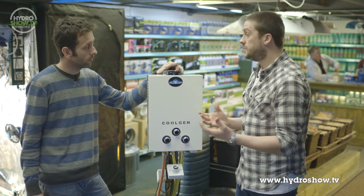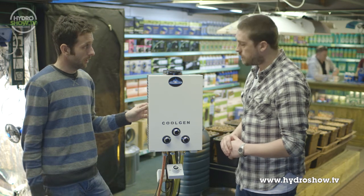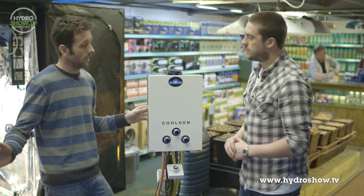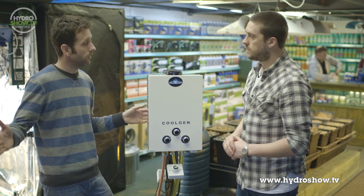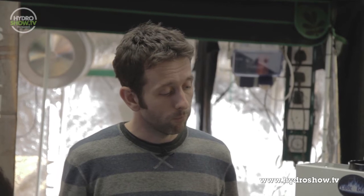So how can we control the levels of CO2? The CO2 generator would be connected to a CO2 controller, which has a sensor continuously measuring the levels of CO2 in the environment. When the levels drop below your set parameter, the CoolGen would kick in and produce CO2 until you reach the highest set parameter. Because of the cooling feature, we've been able to fit a very powerful 16 kilowatt flame, so these levels can be reached very quickly, meaning the unit is on for very short periods of time and then off again.